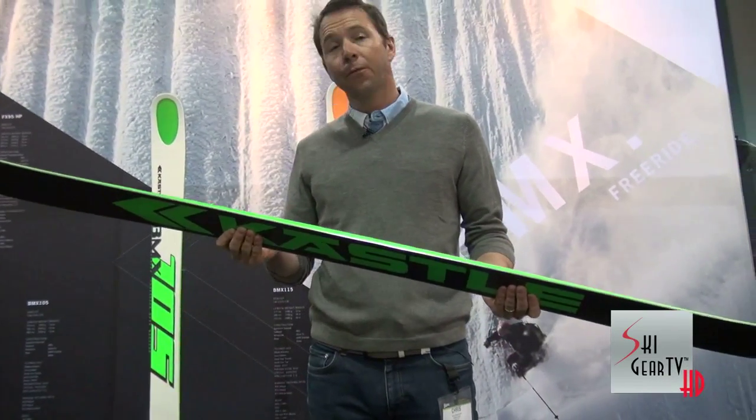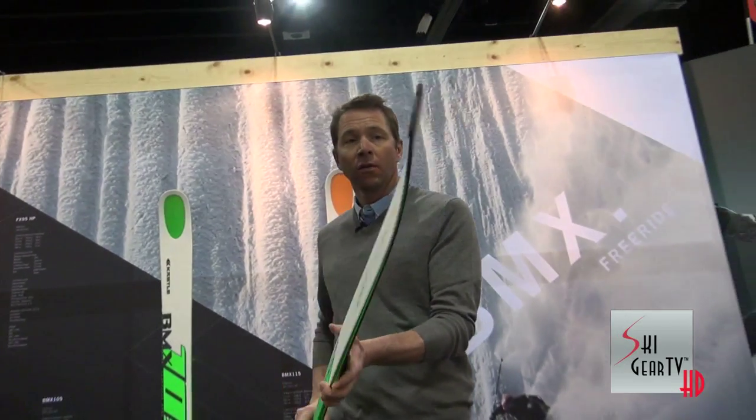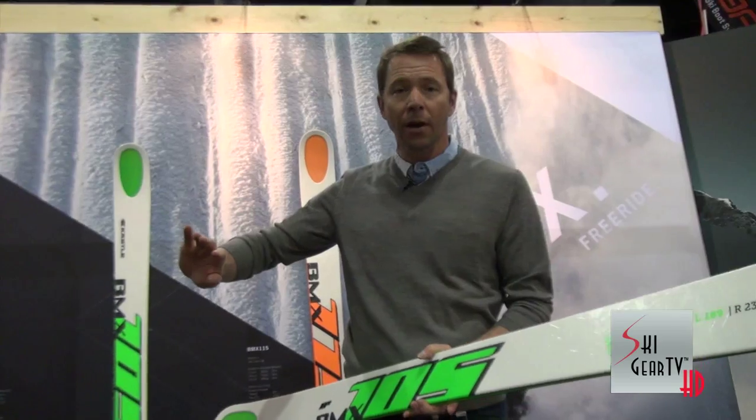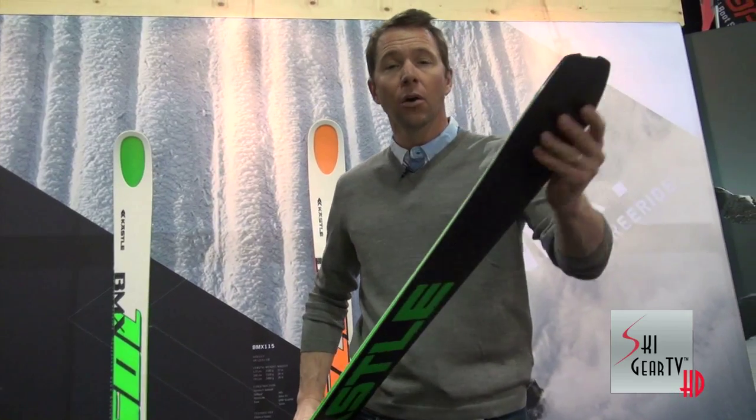We have a hook-free shovel of course and a hook-free tail right here. So very easy to release the end of the turn — when you're laying it out there at full power and you want to transition into the next turn, you're not going to hook up at all. This isn't a race tail, it's a hook-free tail.